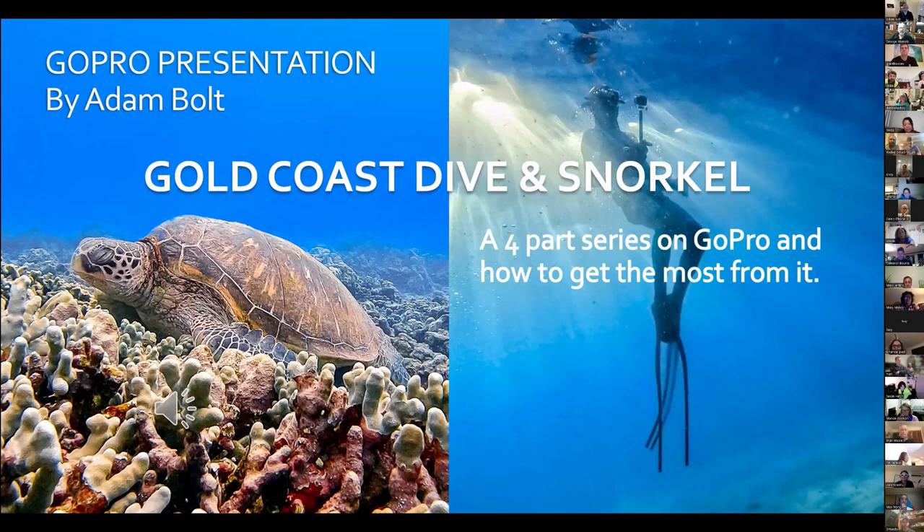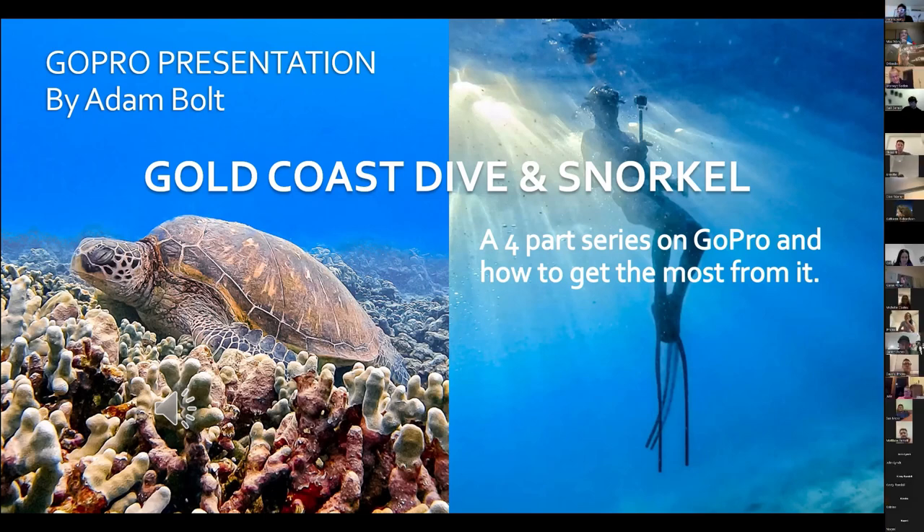As George said, I'm Adam Bolt. Welcome to tonight — this is a four-part series I've put together for Gold Coast Dive and Snorkel. I'm very new to scuba diving and snorkeling, I've only taken it up January last year and I've done less than 20 dives. But my time through photography has really helped me come out with a GoPro and start taking really good photos and videos, because I've learned the technical side of photography, framing, and all that sort of thing.